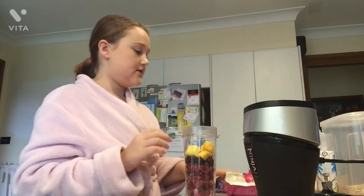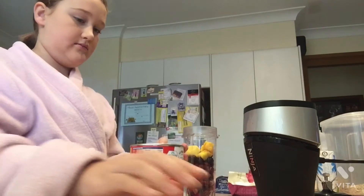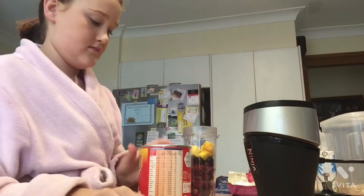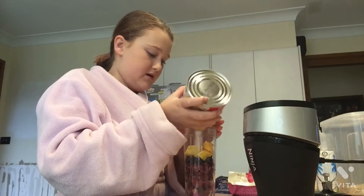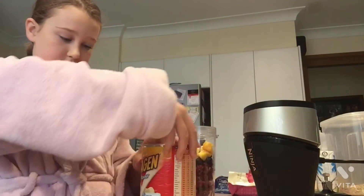So now I put my Sustagen in. I don't put that much in because personally I don't need that much, but I just put a little bit in to get a little bit more nutrition.